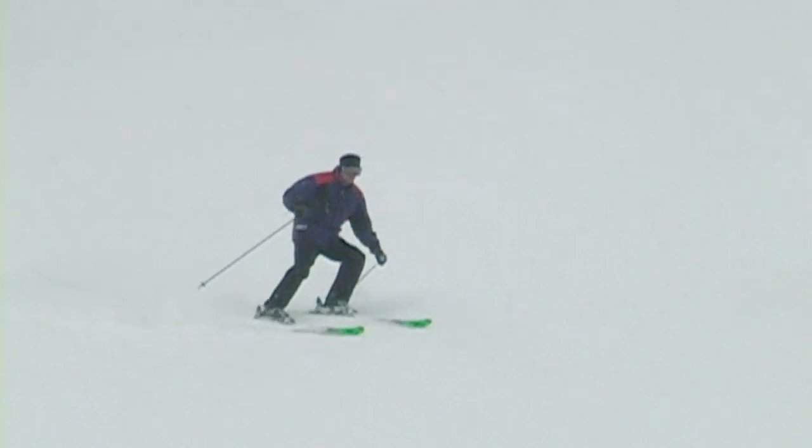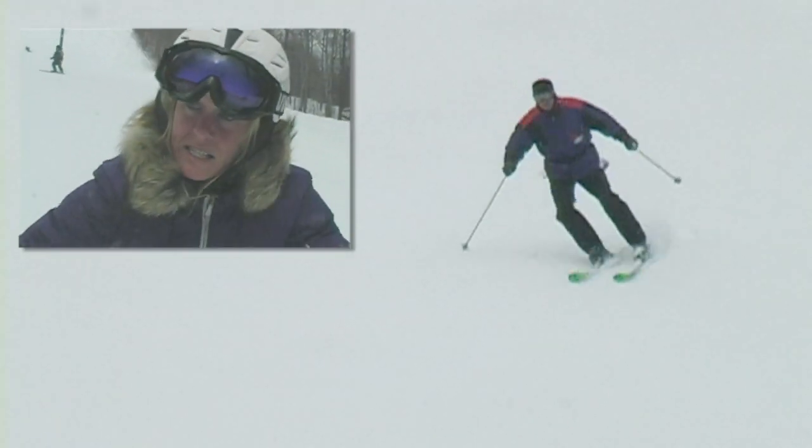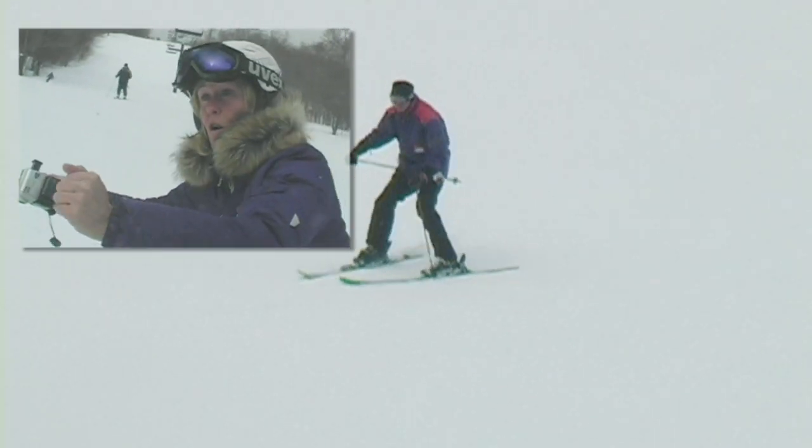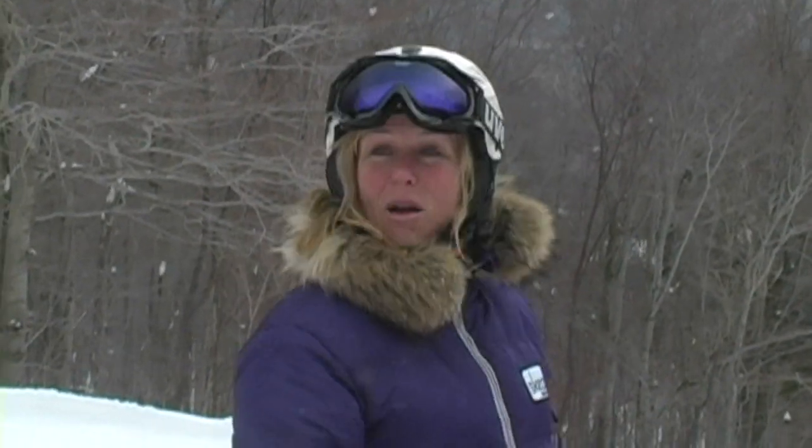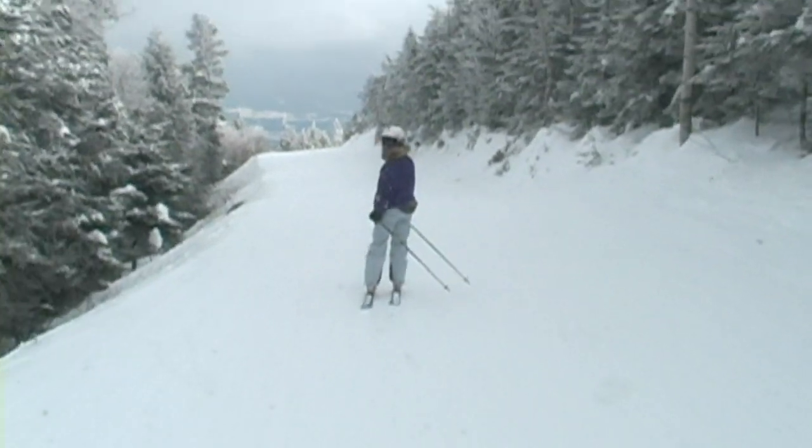Keep that upper body disciplined to the fall line. Don't let it follow across with the skis in each turn. Let's take a run because I've been standing around — I'm excited!